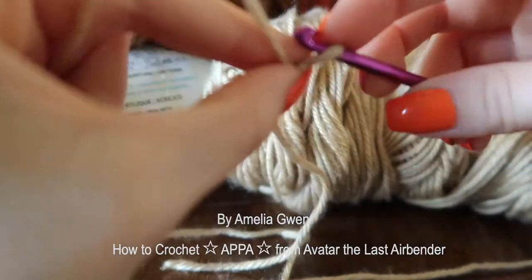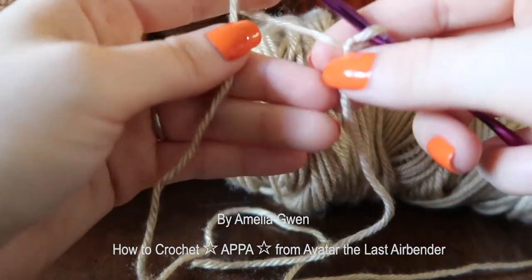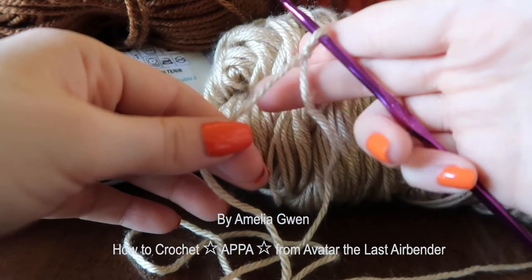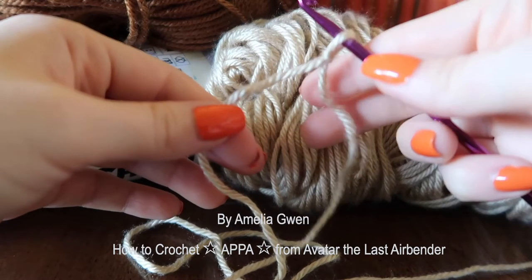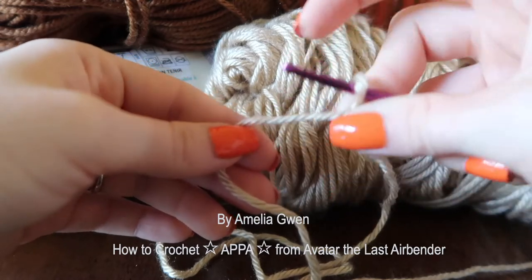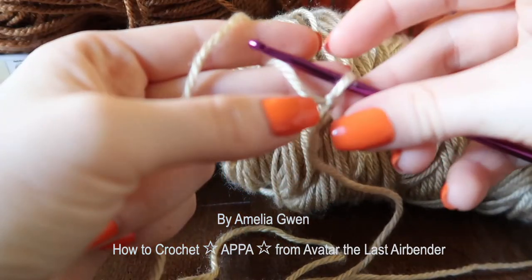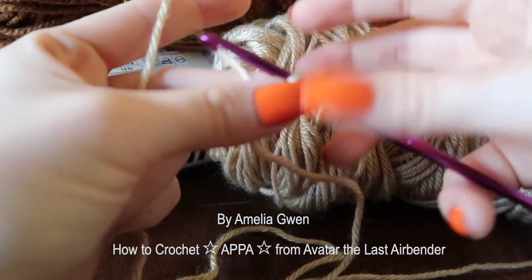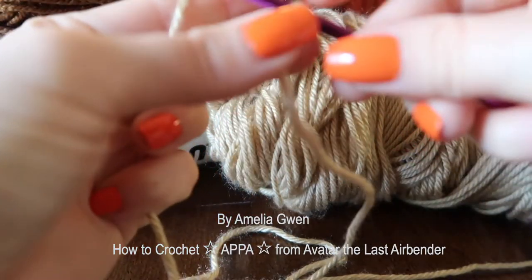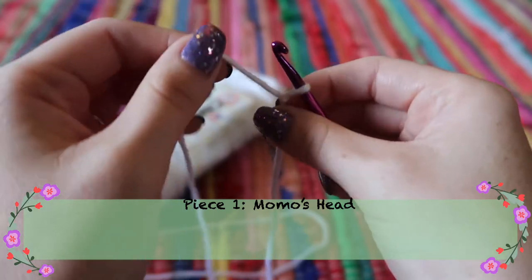Holding your crocheting yarn correctly is the most important step because it determines the tension, which determines how tight your stitches are. I hold the crochet hook with my pinky and ring finger — my pinky is pinching the hook and guiding it. Then I take the yarn underneath my middle finger and hold right on the knot with my thumb and middle finger; my pointer finger guides the hook. My left hand's pointer finger comes under, holding the knot with thumb and middle finger, while the pinky holds the yarn down to keep it tight.